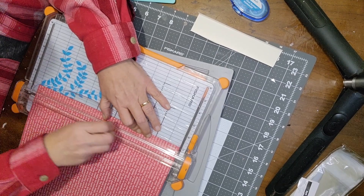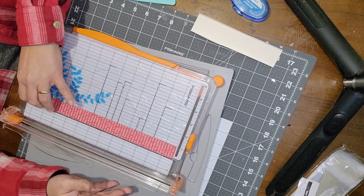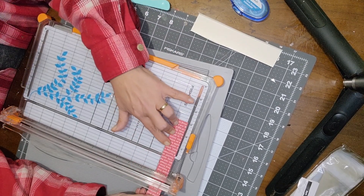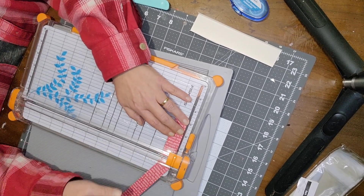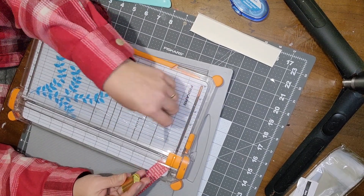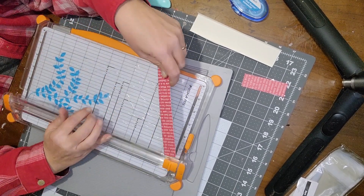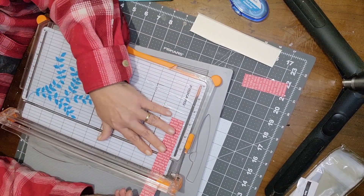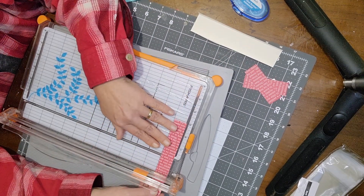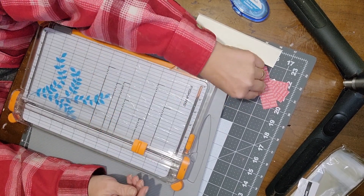Cut at one inch, then turn and cut at three inches — that's your one by three strip. They wrap this way so that's correct. I'm just going to cut one strip; this will give you enough for four nuggets off that one strip.